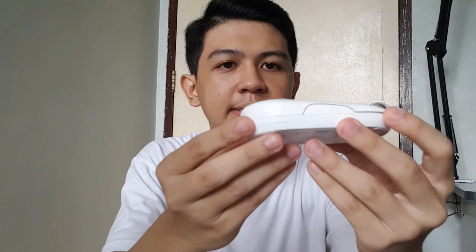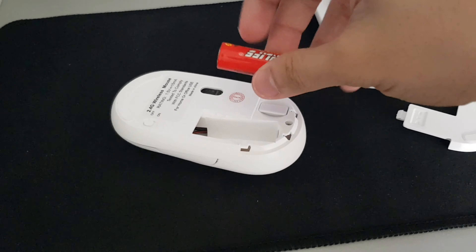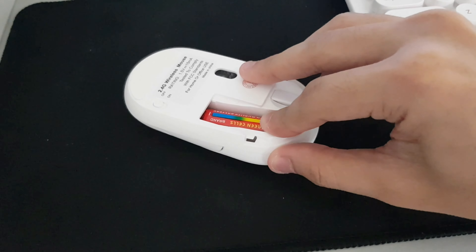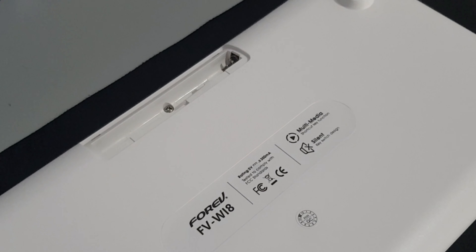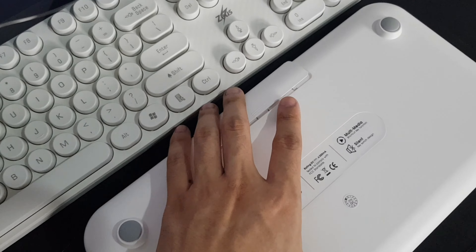It looks amazing, right? We'll just remove the sticker later. Not bad. And this comes with two batteries. Stickers — free stickers. And a manual. Let's plug this dongle. So let's insert one battery. These batteries are AAA. And just like that, we are done.